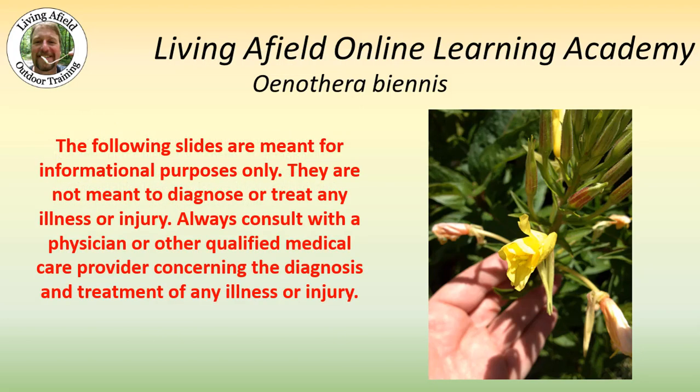The following slides are meant for informational purposes only. They are not meant to diagnose or treat any illness or injury. Always consult with a physician or other qualified medical care provider concerning the diagnosis and treatment of any illness or injury.